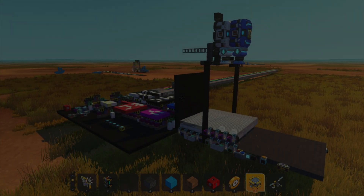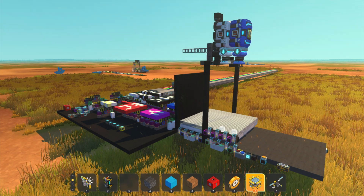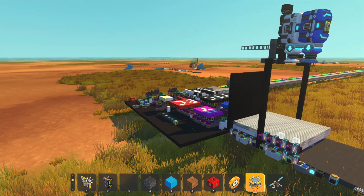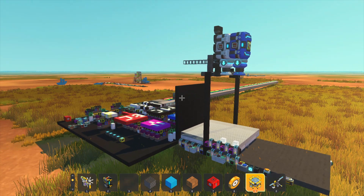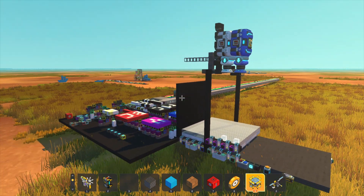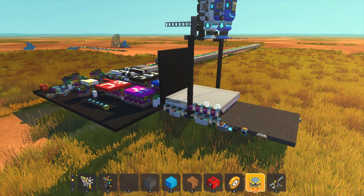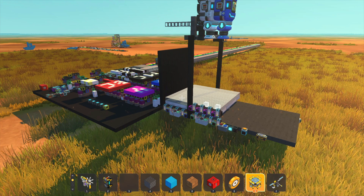Welcome back to Scrap Mechanic. Today we're looking at the finished 3D printer project. This is something I did mostly on stream, as well as doing a little bit of work off camera trying to get this fully functional. I built this over the course of about four days, with the first stream working on the logic, the second stream doing the USB, and the third stream programming and running it. I want to make this video as a quick summary of what this project is, how it works, and talking about the frustrations that came with it.